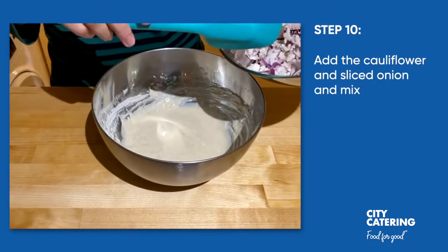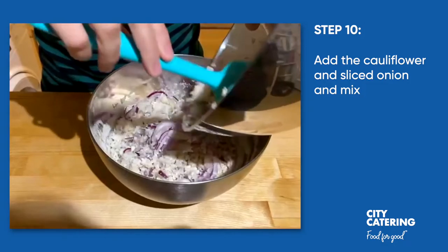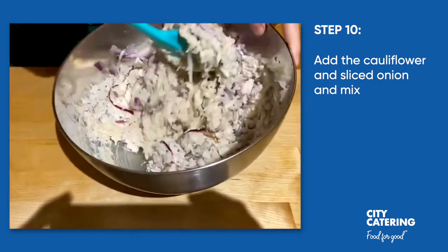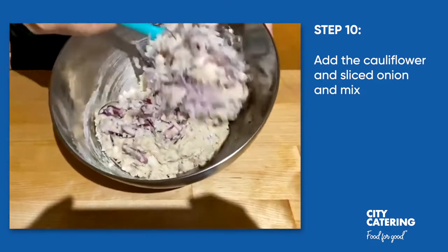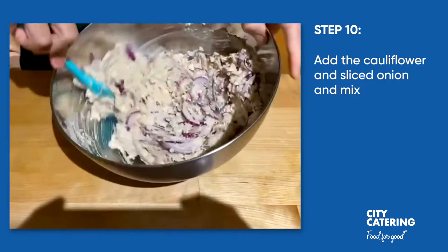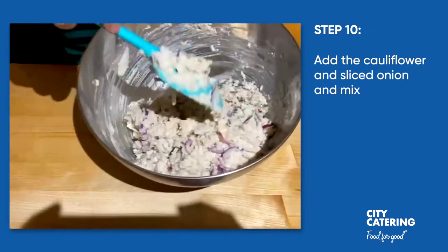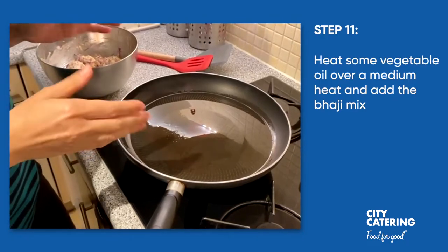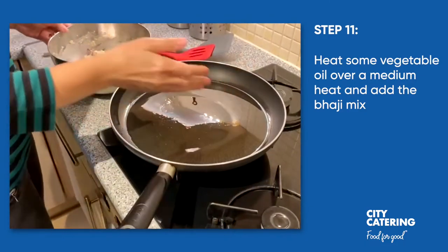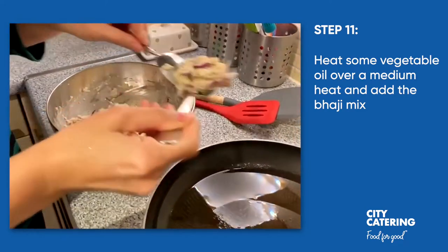Now that we have the batter, we're going to add the cauliflower and the sliced onion and mix it very well. Now we have a large frying pan with some vegetable oil on a medium heat, and the oil is hot. Now we're going to place small amounts of the veggie mix into the frying pan.